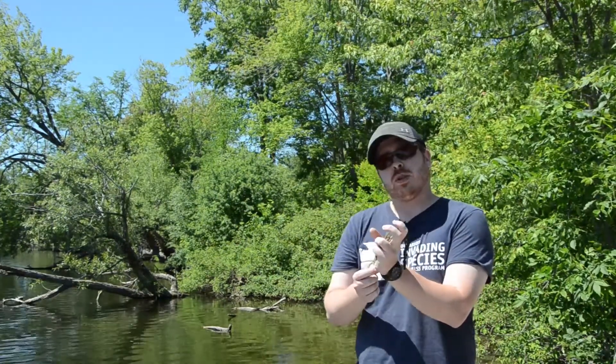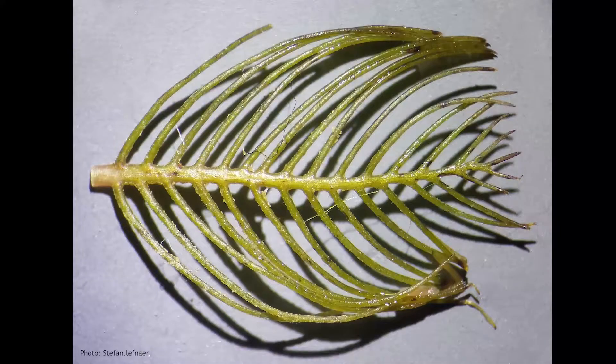In addition to that, if you look at each individual leaf and you spread it out, if you count twelve segments on one side of the leaf, then you definitely have Eurasian water milfoil. So twelve or more leaf segments and you have Eurasian water milfoil.